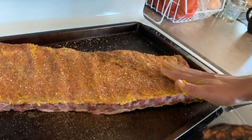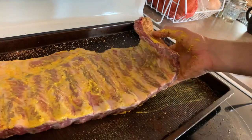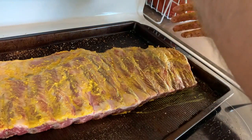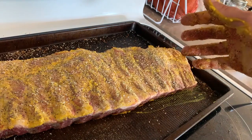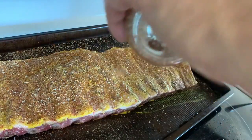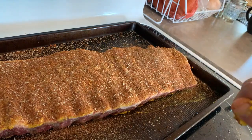Just kind of pat it on and pat it down. I'm trying not to get my other hand dirty because that's what I'm grabbing the rubs with. Repeat the same steps on the meat side — get the all-purpose rub on there, and then the other rub, quite liberally. You want a nice bark on there, as it's going to be on the smoker for about three to four hours. With that, I'm going to wash up and then we'll get the ribs on.